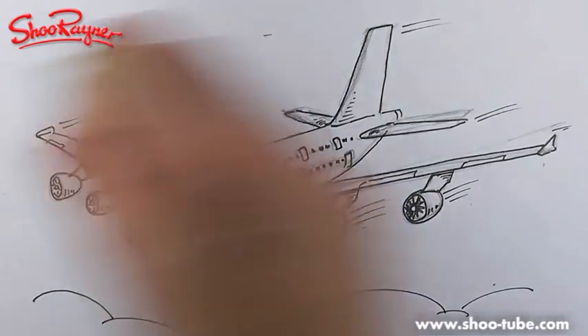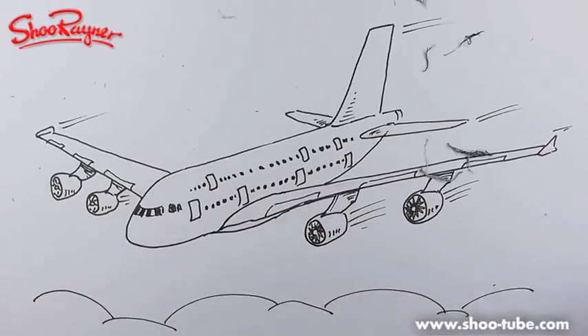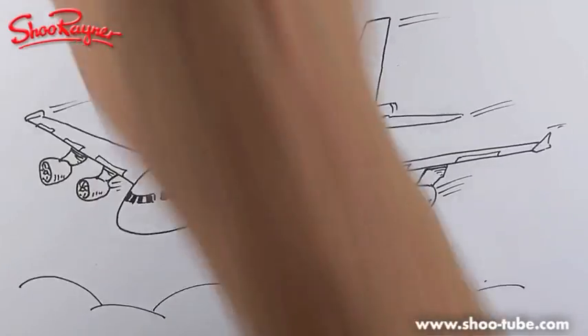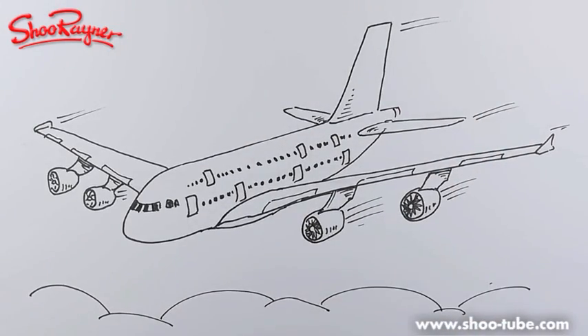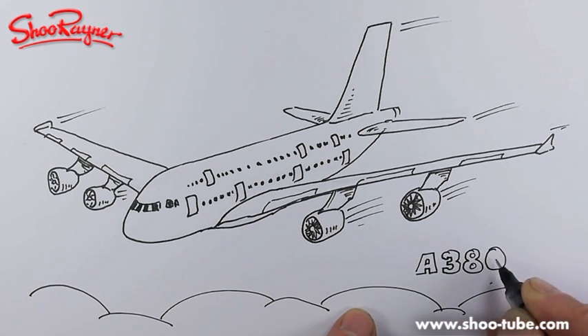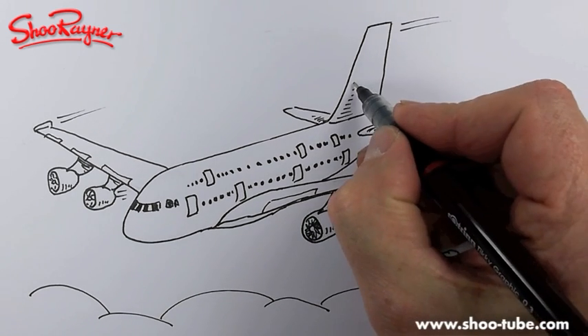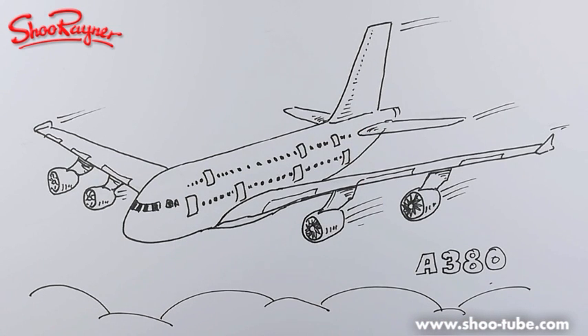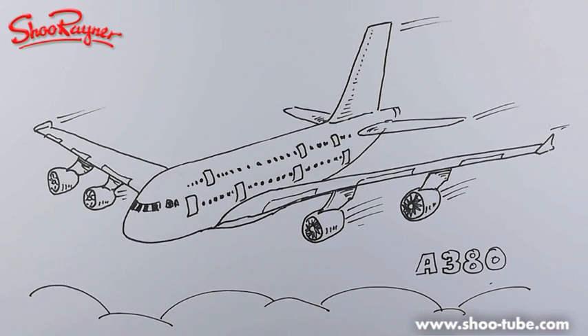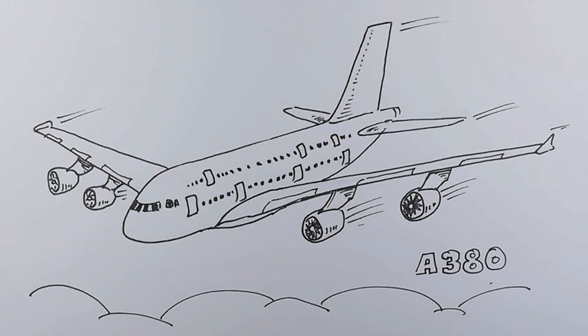Where are we - ten minutes thirty-five? I need to come to an end here. There we are - I'm going to put a '380' there we go. And there we go! Just taking the little dots up to the top - Airbus A380. If you enjoyed that, keep coming back to the Shu Rainer Drawing channel on YouTube. Flying high, keep drawing, keep practicing, and I'll see you next time. Take care now, bye bye!